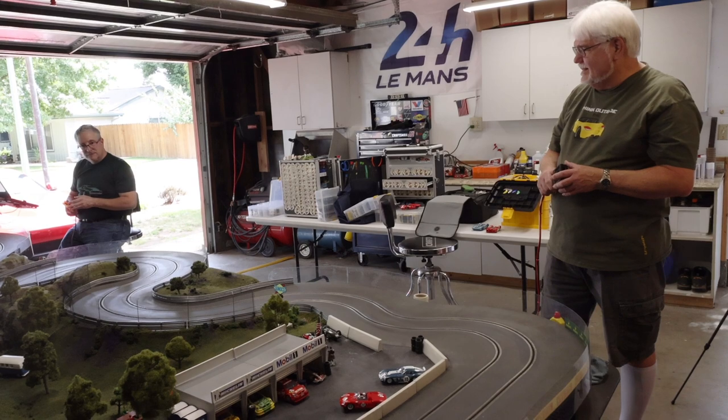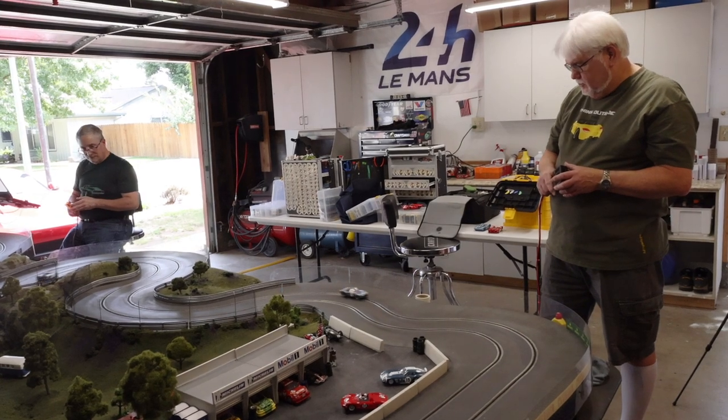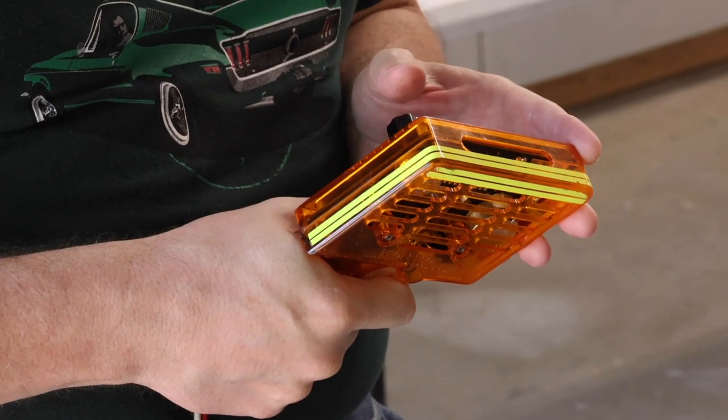Everybody from casual acquaintances comes by — my wife's friends come over and ooh and aah over the landscaping, and my race friends like to come down and tear it up and see how fast they can go. Currently our record is Mike and possibly Jim Rose at 3.5 seconds, maybe a little less. A good average time would be low four seconds for a basic scale electric Trans Am car race.